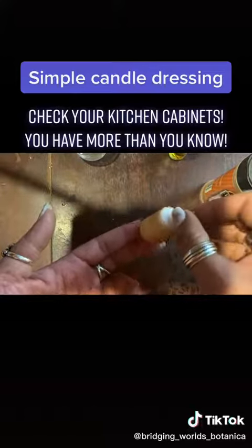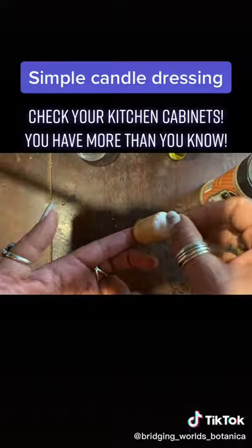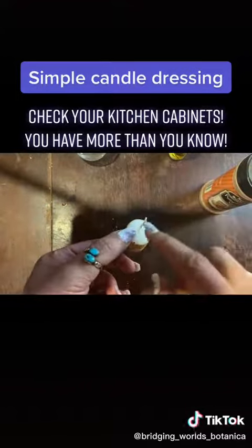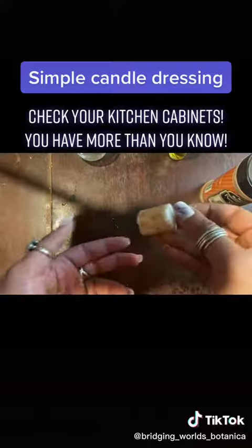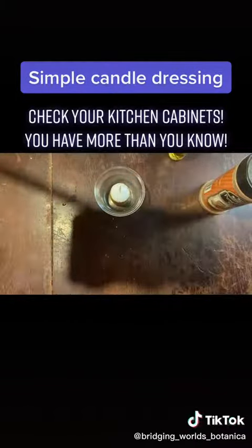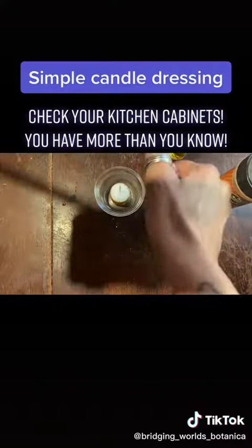A little goes a long way, guys. You don't need to pile candles up with herbs and stuff, because when you do, you clog the wick. And it's also a potential fire hazard. So now what I'm going to do is pop this into a fire safe dish and light it.